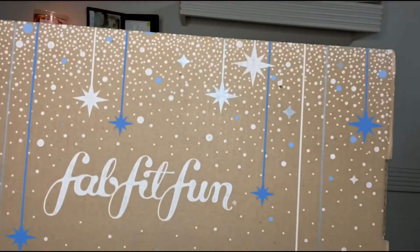This is what the winter FabFitFun box looks like. It is pretty big, not that heavy, but it is very large, so I'm really excited to see what I got in here. I'll put it right here next to me — it's just like box after box, like those stackable dolls.